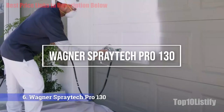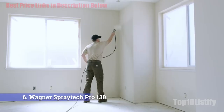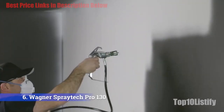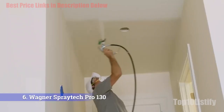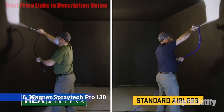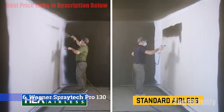Number 6: Wagner SprayTech Pro 130. For a stationary paint sprayer, you might consider the Wagner Control Pro 130 Power Tank Airless paint sprayer. It has a 25-feet hose, although it can support up to a 50-feet hose, and holds up to 1.5 gallons of paint at a time, making it easy to complete mid-size projects without refilling the hopper. Paint is gravity-fed through the hose for easy priming, painting, and staining with HEI technology.